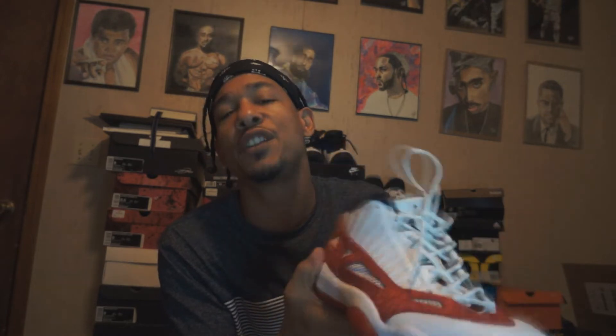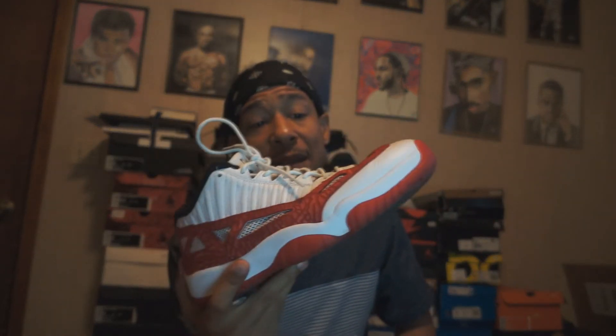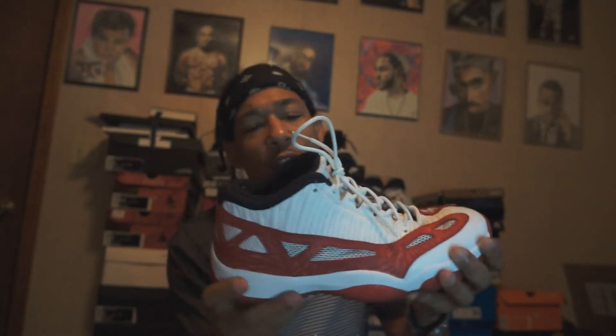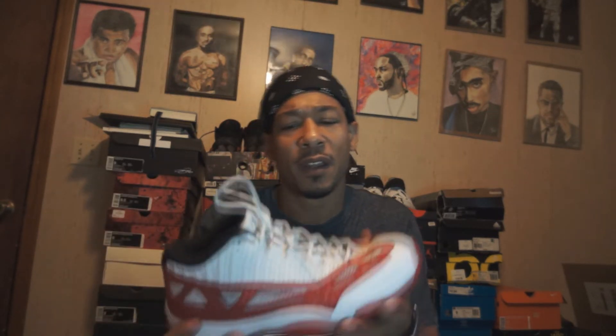Maybe if I want to walk or run, these are something I could put on. They do look good on feet — I ain't gonna lie — even in this condition. The condition isn't terrible, it's just not brand new, but they do look good on feet. I'm gonna put the camera down towards the end of the video so you can see.